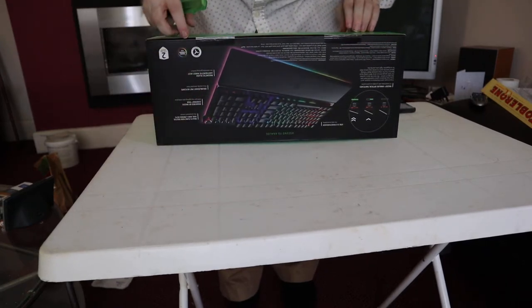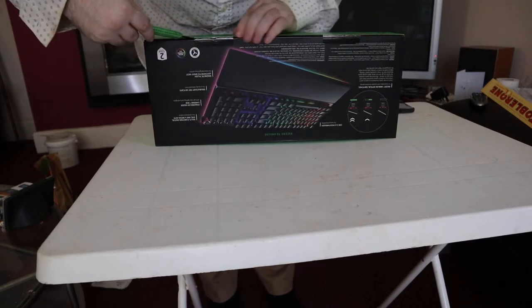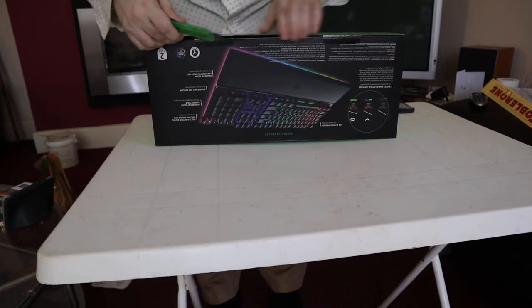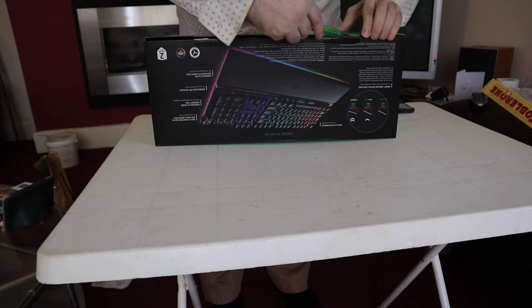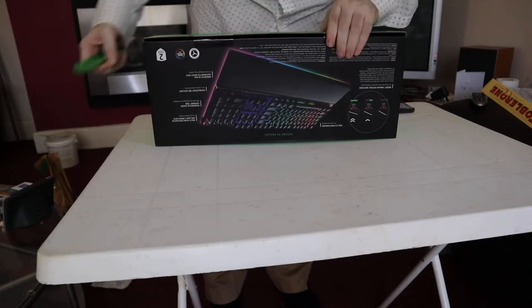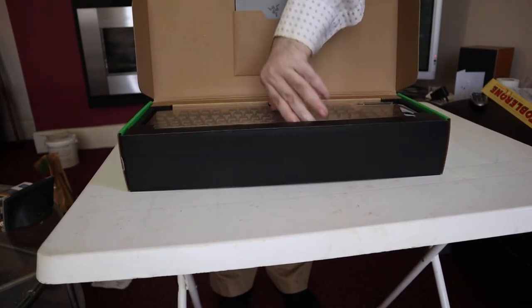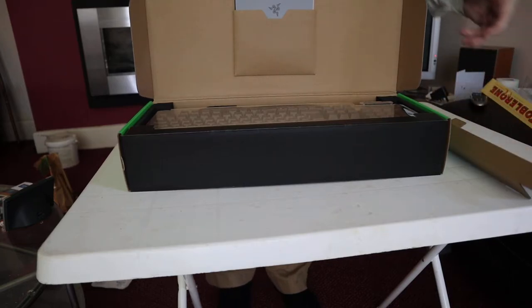I want to see what I think about it. Why did I choose this keyboard? Well, I have never really liked the idea of keyboards that use mechanical switches.